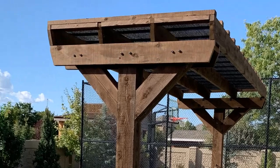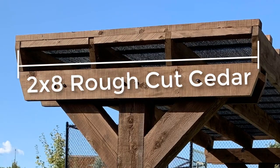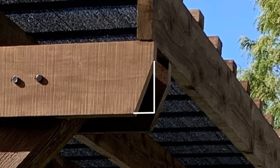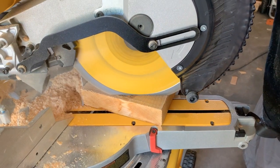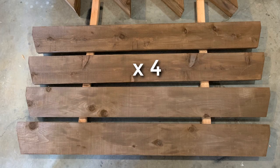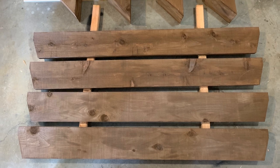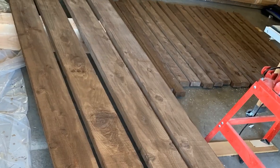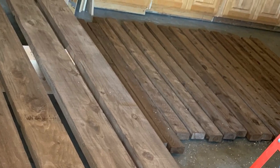This cross brace is a 2x8 and it's 6 feet long. You'll notice I've cut off the corner, and that's just to make it look good — I've come in 2 inches one way and 6 inches the other way, and that's pretty easily done with a miter saw. We're going to need four of those pieces. You're probably going to want to watch the rest of the video and cut and stain all the pieces at the same time, but for simplicity I'm going to show them to you one at a time.